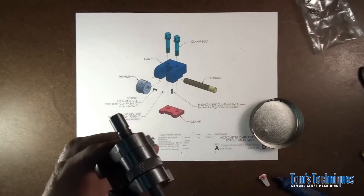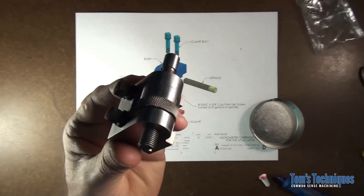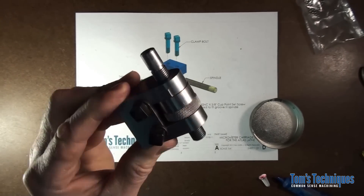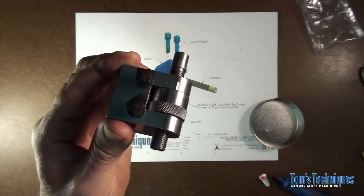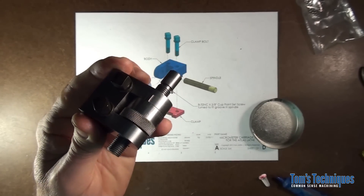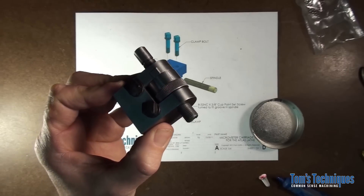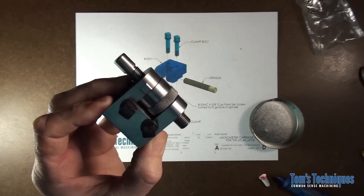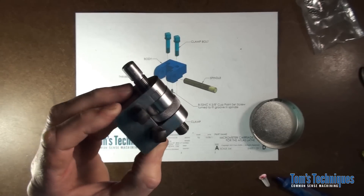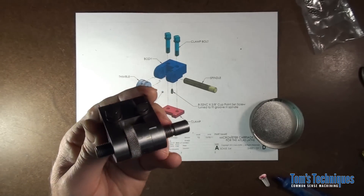Let me get some light on it here — turned out pretty nice looking. I think next thing I'll do is I'll finish this up, I'll run over to my dad's house and we'll throw it on his Atlas lathe, and I'll give you a short demonstration on how you use this thing — what good is it, what does it do for you. We'll do that, I'll see you in a few minutes.